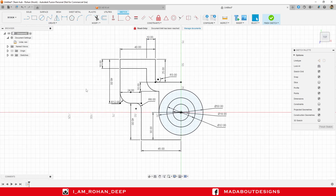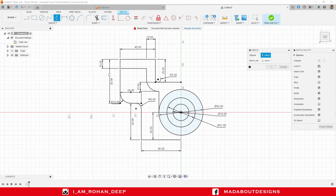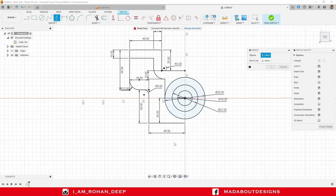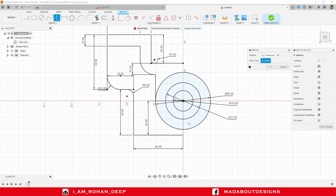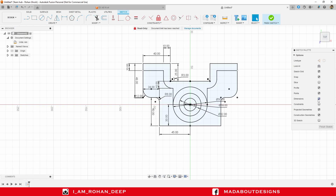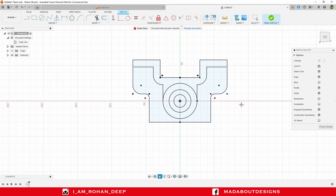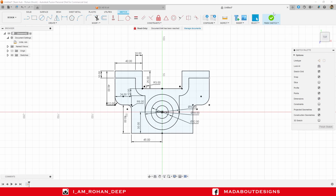Now I am going to mirror this entire left side part on the other side. Under Create, go to Mirror. For the objects, select all these lines and curves, and for the mirror line, select this vertical line. It looks almost OK, so click OK. Hide dimensions. Here is our sketch ready. Finish sketch.